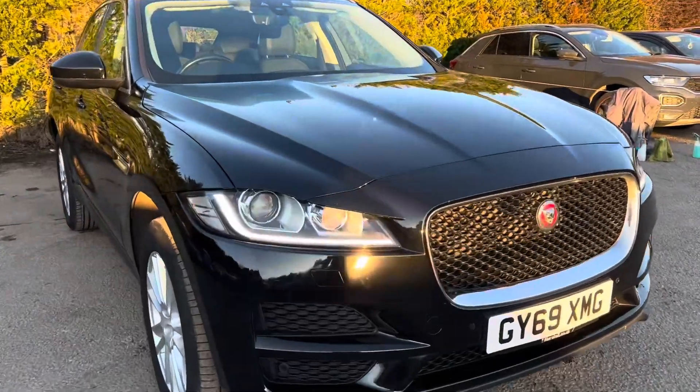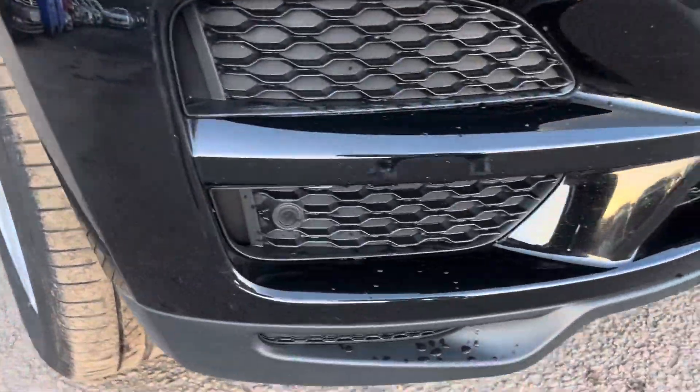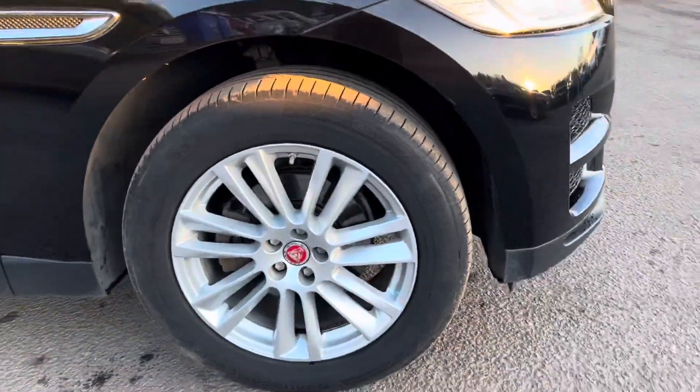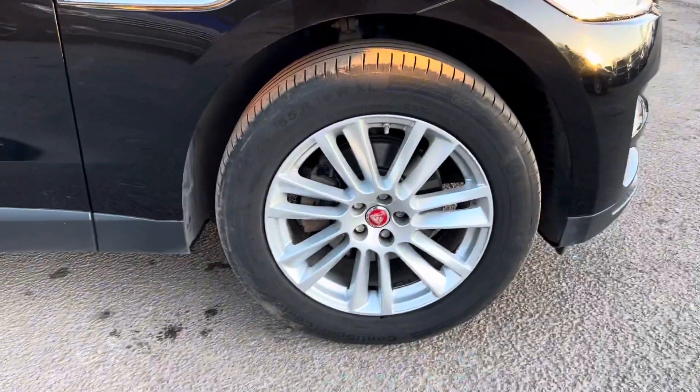If we take a closer look at the car, you can see just coming around the front bumper here, we have front park distance. If we then come round to the side, you can see that we get 19-inch alloy wheels on this car.